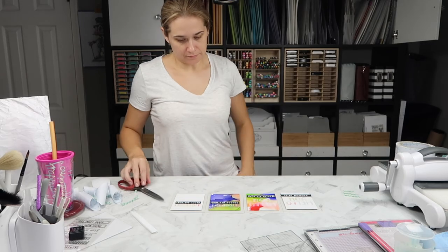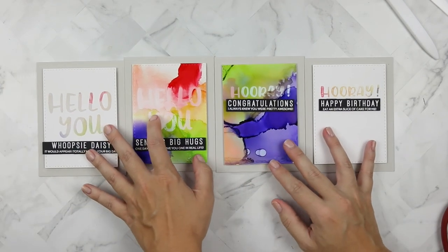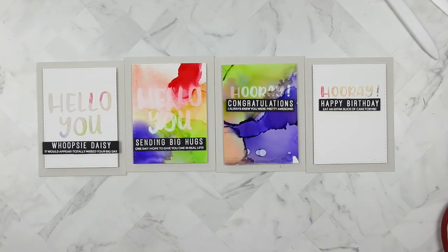Here they are all together. Find me or Heffy Doodle on social media — we would love to connect more with you there, and I'll talk to you next time.